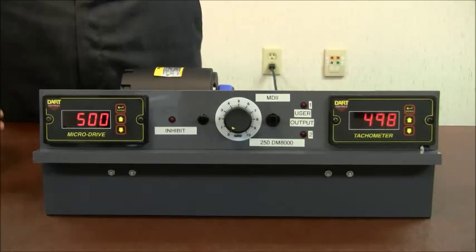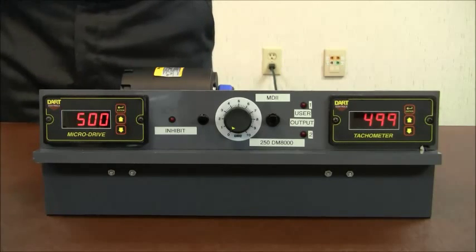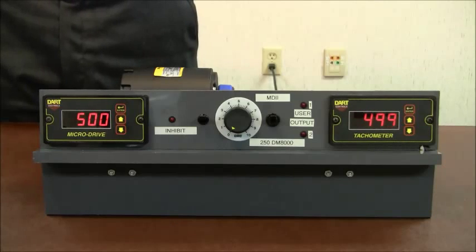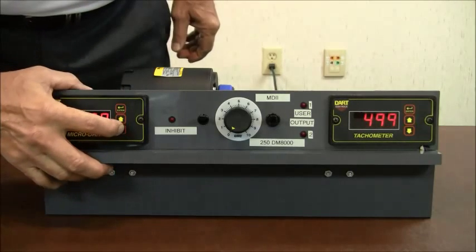Let's say that we're using this on a conveyor application and it makes more sense to read out in conveyor rate rather than motor speed. So let's say that we want to see 25 feet per minute on the conveyor at 500 RPM on the motor. This is really easy to do.